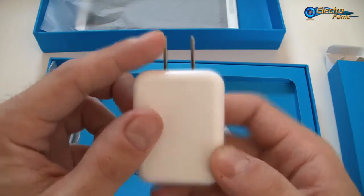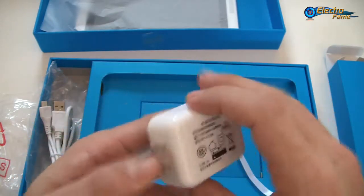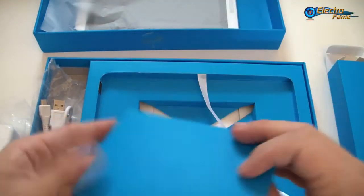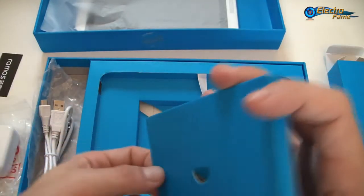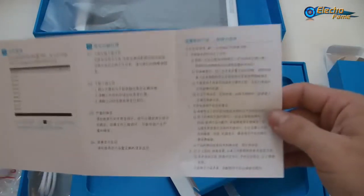This is an American plug but we can provide you with the UK and EU plug — you just have to choose the right one when you check out on our website. In the other box we have some papers: a QA pass certificate from the factory confirming everything was correct, warranty cards, and the usual manual.